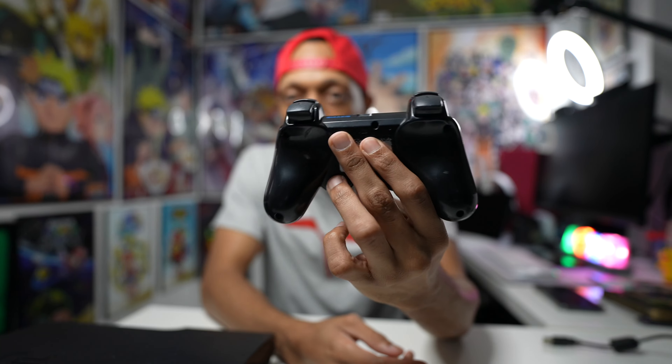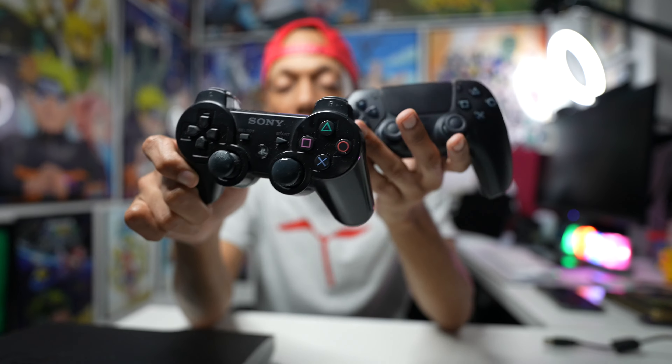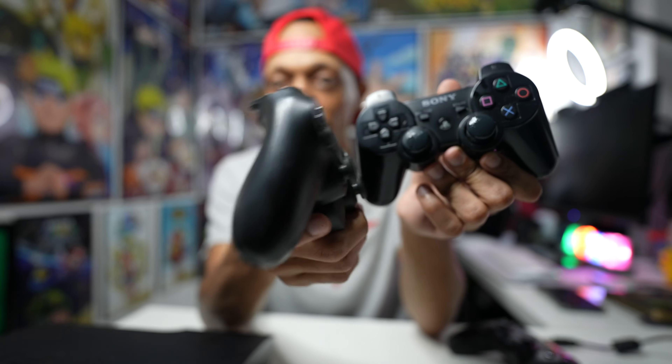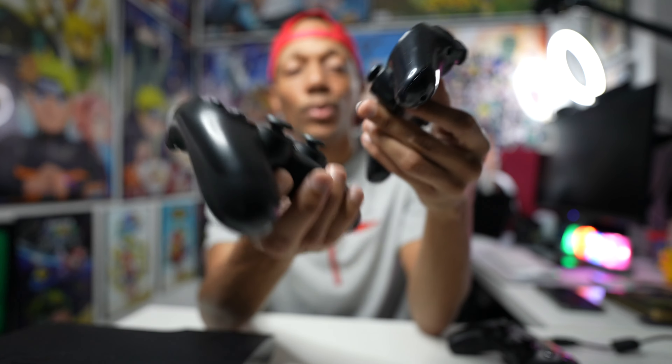Here's the controller — look how small that is. It has so much history. I also have a PS1 controller, so you can see the difference — they were all the same until the DualShock 4. The size difference between the PS3 and PS4 controllers is huge — the touchpad makes it so much bigger. Looking at all the generations of controllers lined up, that looks crazy. I want to take a picture of this.